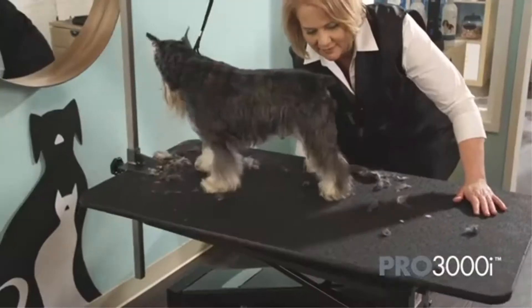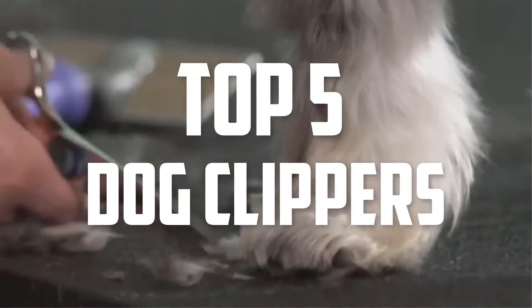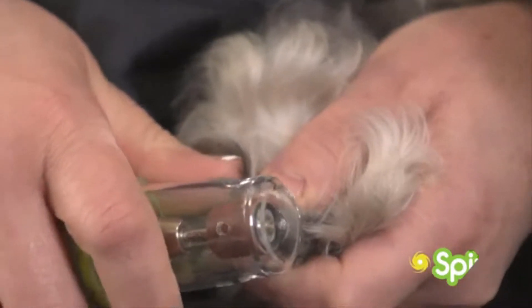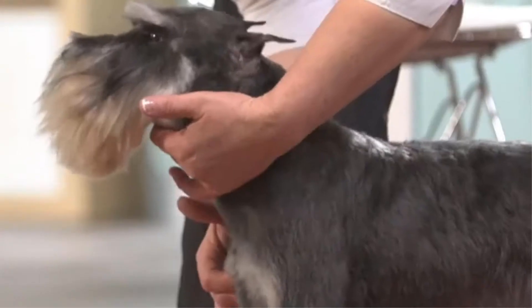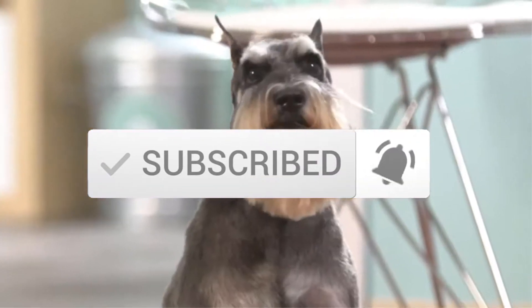Hello everyone, welcome back to another new video. In this video I'm going to talk about the top 5 best dog clippers available on the market. I made this list based on my personal research and I tried to list them based on price, quality, durability, and more. If you want to see more information and the updated price, you can check out the description below, and also make sure to subscribe for more reviews. Let's get started.